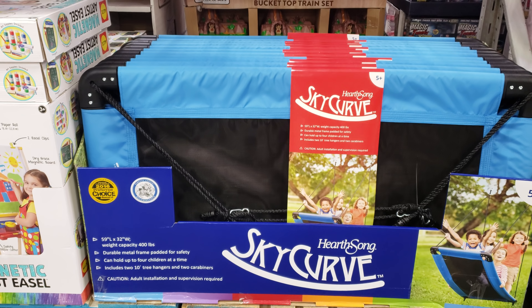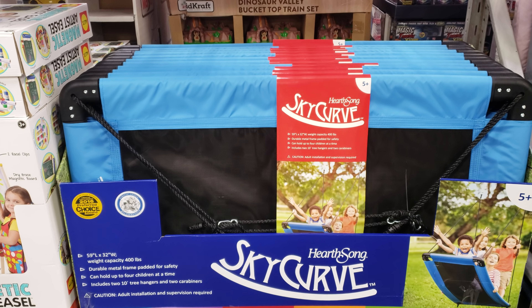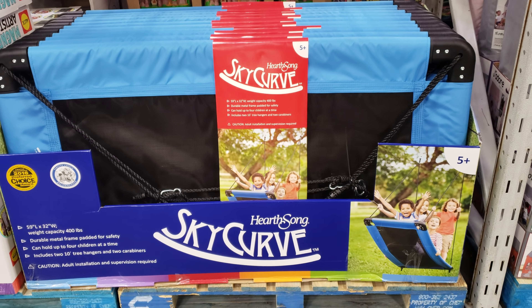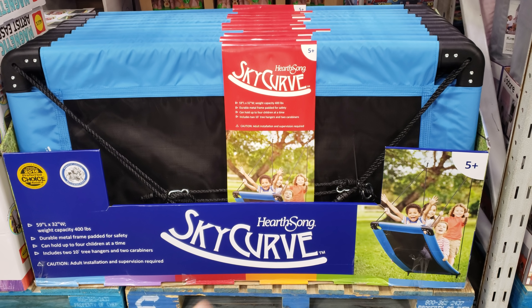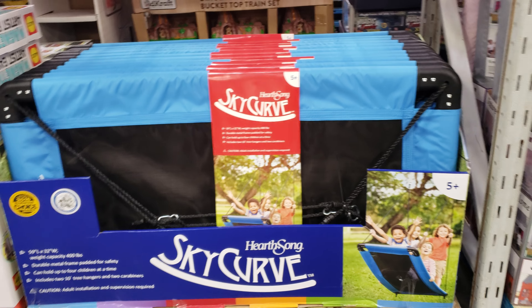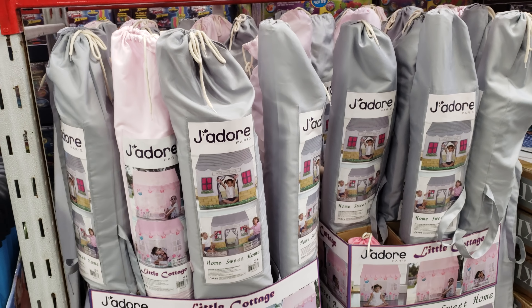Sky Curve — weight capacity is going to be 400 pounds and it is going to be $80. It is a rectangle swing that can hold up to four children at a time and up to 400 pounds. Not bad — it looks like a magic carpet. And then the play tent here is going to be $40.